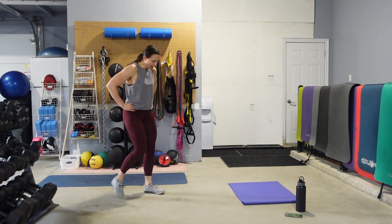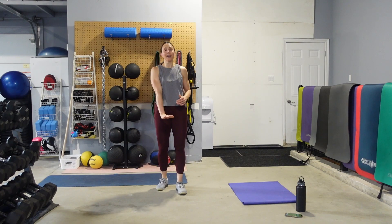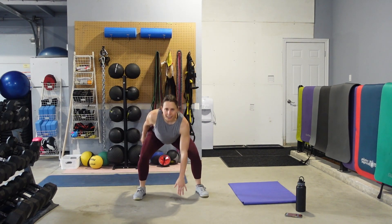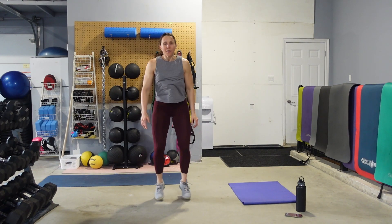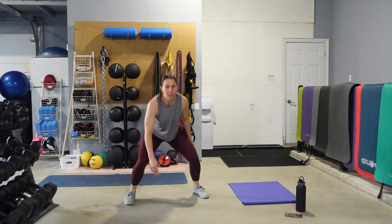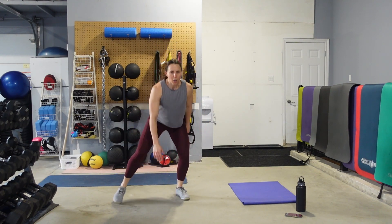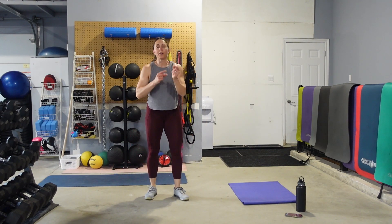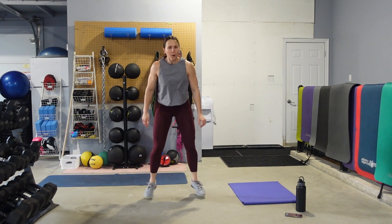All right, feet together — jump out, hand comes to the floor. Or step it. Get those eyes up, find that focal point. Push those hips back. Low impact — step it, still getting that hand on the floor. Moving as quickly as we can, we're getting that heart rate up. Ten seconds, one more move — squat jumps.